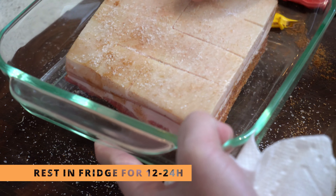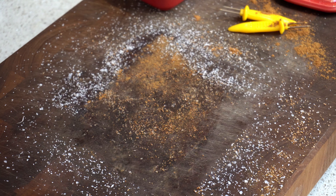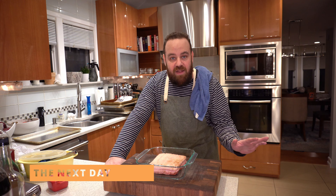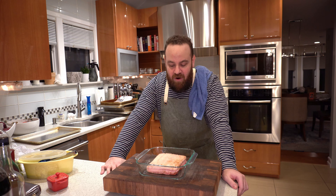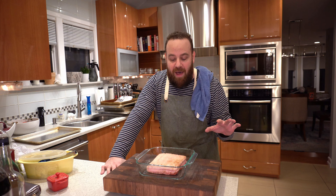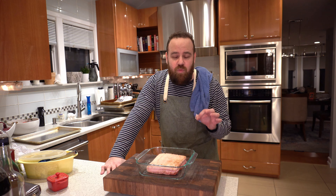The trick here is to let this dry out overnight in the fridge. This pork belly has been uncovered in the fridge overnight — it's really really dried out. The next step is to throw it in the oven at 350 for about 30 minutes until the meat cooks a little bit, and then turn the broiler on to get it super super crispy and we'll see how the skin puffs up.